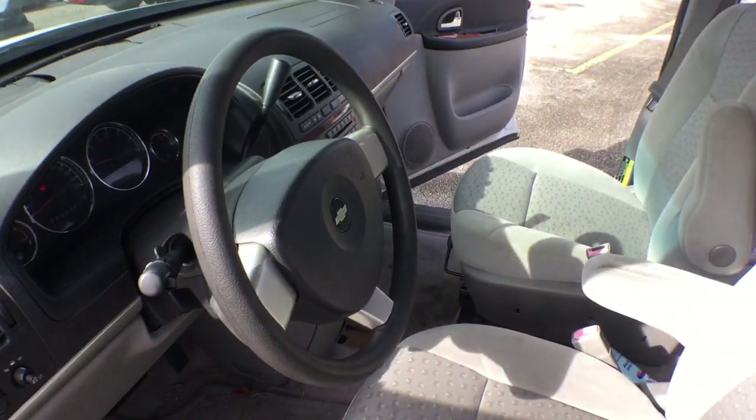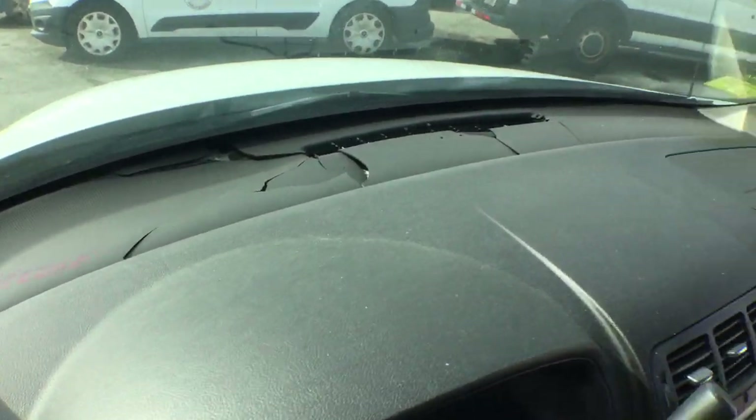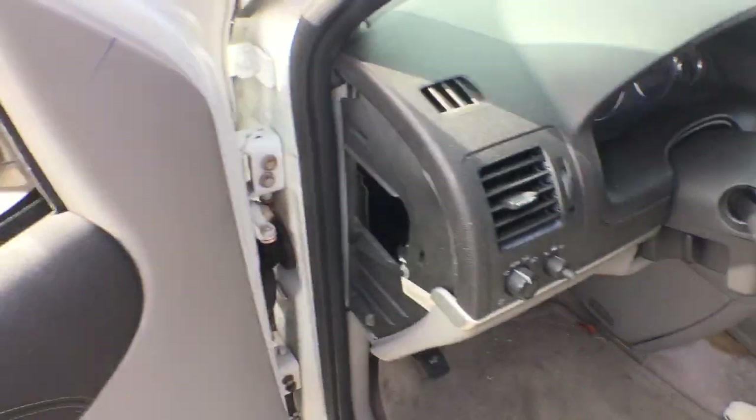The steering wheel is nice. The front portion of the dash is cracked, as you can see. The seats look good, the headliner looks good. The motor sounds really good — it revs up nice.